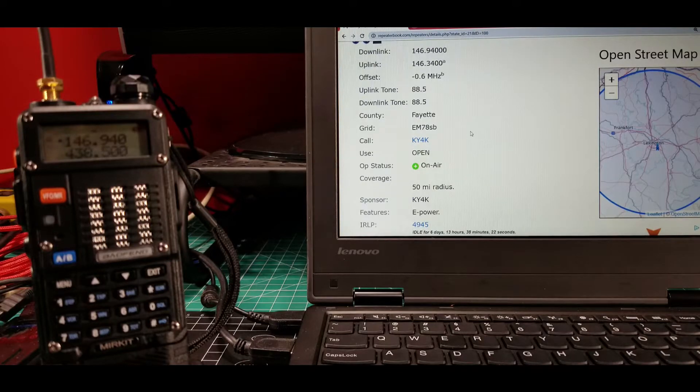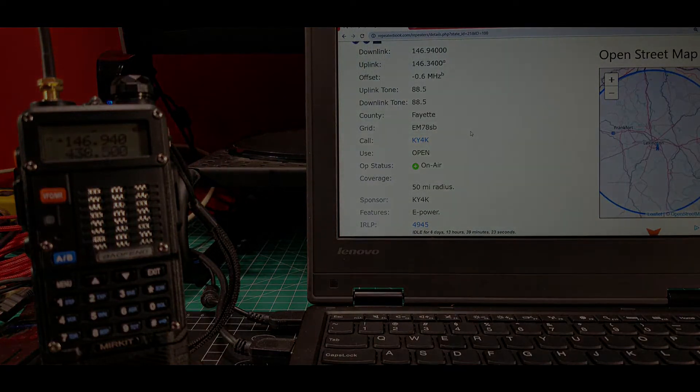That's about it. Similar settings if you're doing 440 repeaters or 1.25 meter repeaters. For simplex, you would just put in the number and you can talk direct on two or three radios — just make sure the frequency is clear. This is how we can program a repeater.